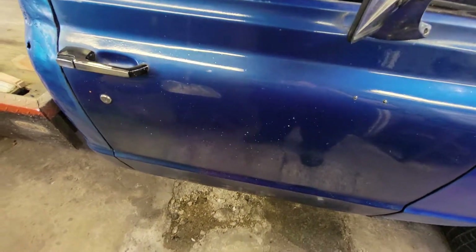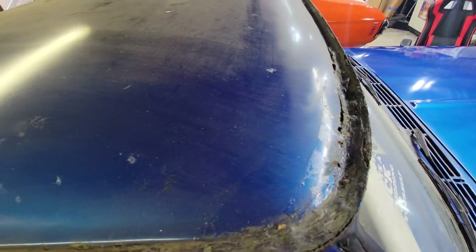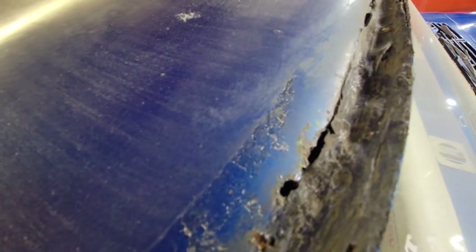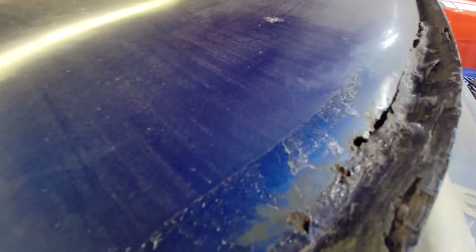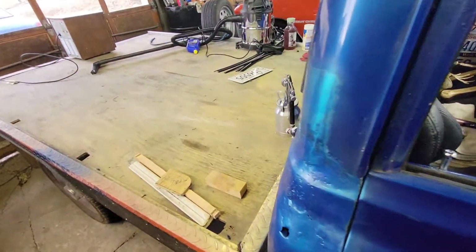It looks like somebody blew their nose on the side of it. I never got to the top either - I've got a big hole right there in the roof, all eaten up. I'm just going to shove some stuff in there because I'm not going to run this thing in any weather - I'm just going to drag race it.